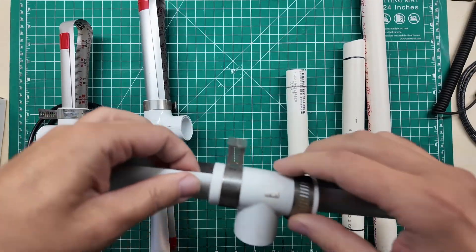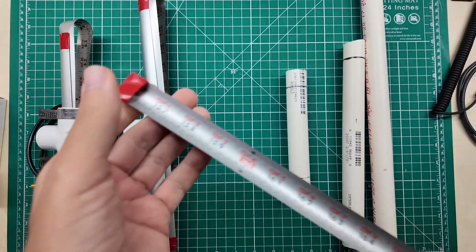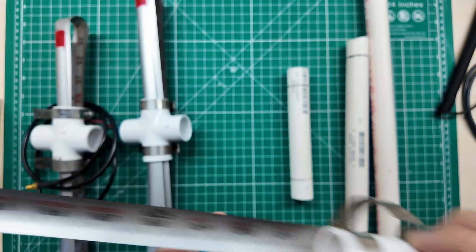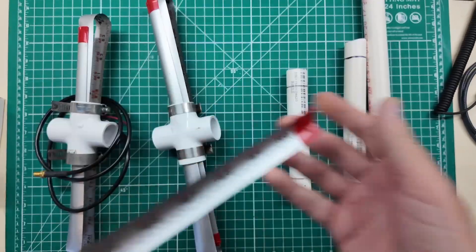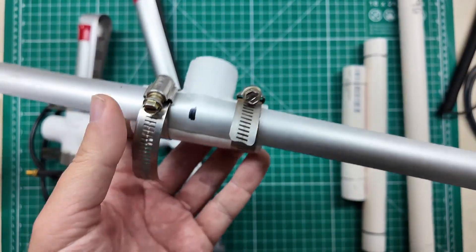I folded it back in for portability's sake, but I taped over the ends so that the sharp ends won't poke me on all sides. You can see it on here — this was just some leftover electrical tape. I used a plain old pair of tin snips.